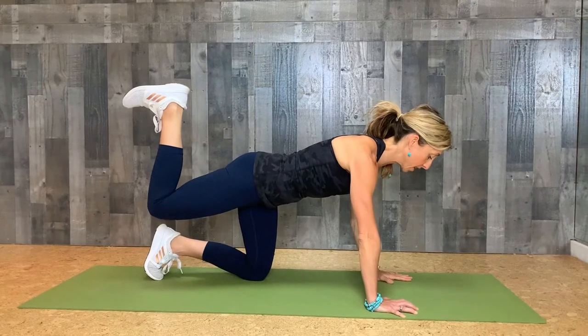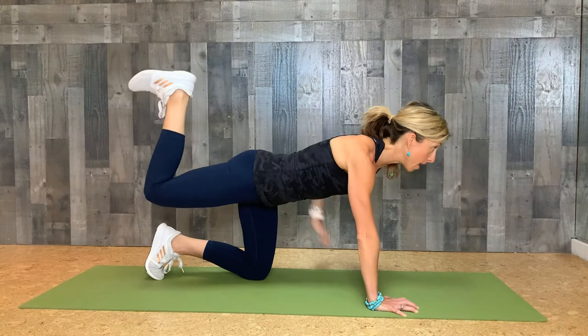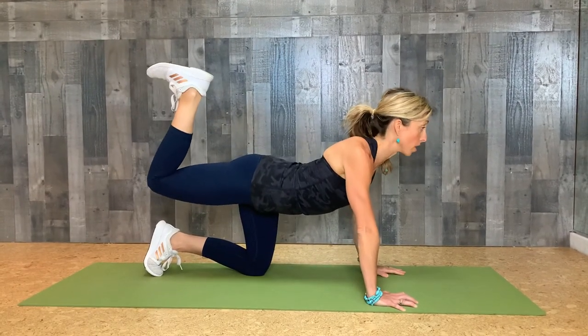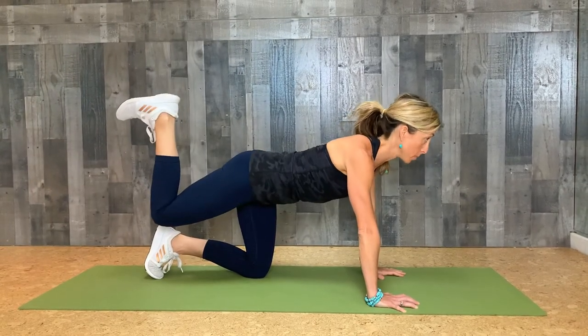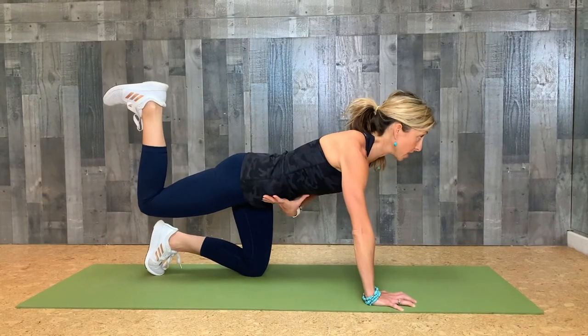From here, if you want to extend, it's going to be super small — the glute engages and you lift. One thing that's really important is that you don't drop into extension and push. That's back injury for days. Keep your core engaged so you can stabilize.